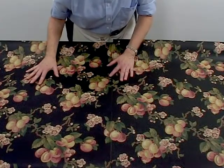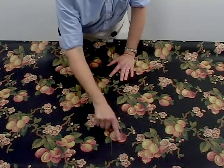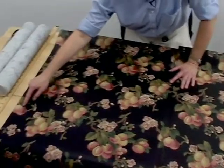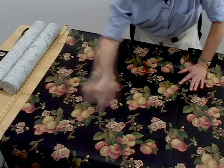I've matched my pattern now. Notice on this side of the roll we have this set of grapes. A straight across match means when we go to our second paper, this is exactly the same. So it's a straight across.